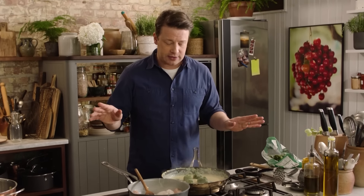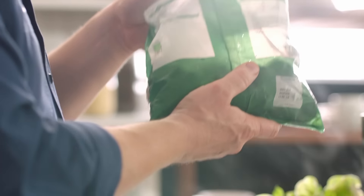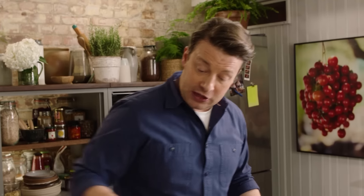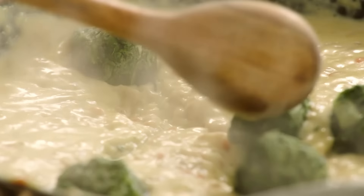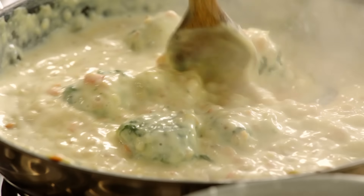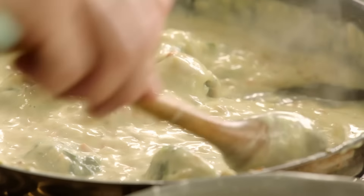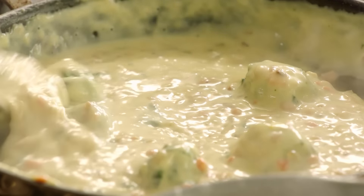Frozen spinach is brilliant in soups, stews, and curries. If you think about it, the amount of spinach in this bag would be like a pillowcase worth, because it's been blanched and squashed into little pellets. Put it straight into a hot sauce like this and it starts to melt, and you get a spinach-flavoured sauce which is going to be absolutely gorgeous. This recipe works with whatever fish you can get — fresh or frozen. Frozen fish used in the right way, in a dish like this, is perfect.